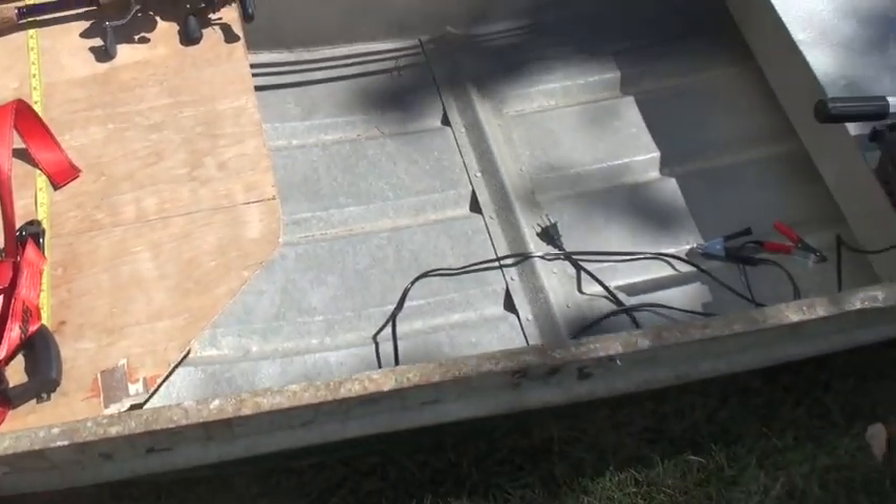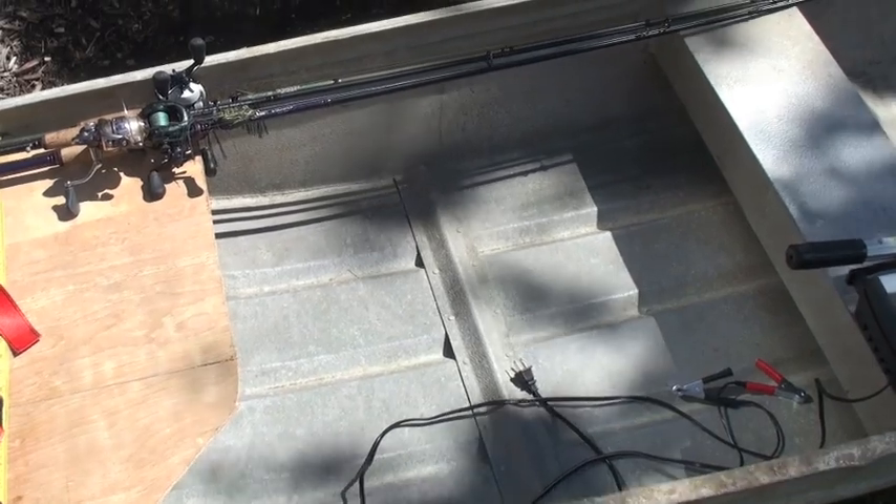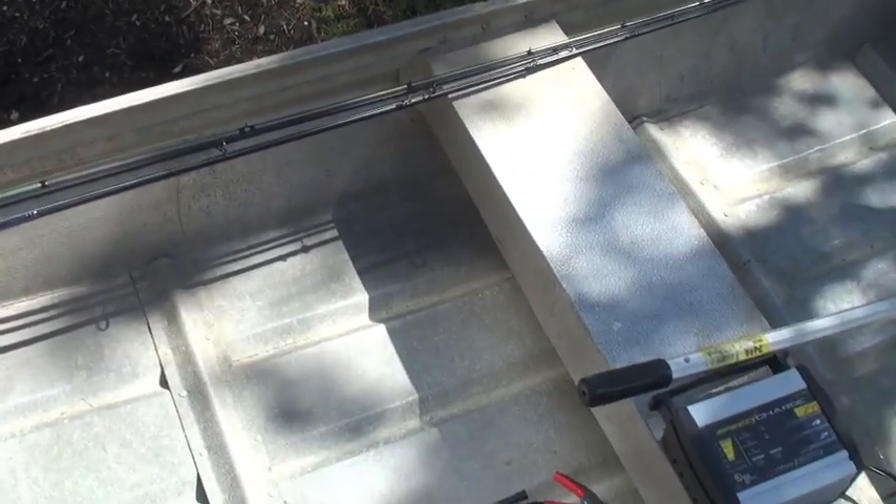I cleaned up the boat a little bit, vacuumed out some of the crevices to get that dirt out of there. It still looks pretty bad, but I'm working on it — it's a work in progress.